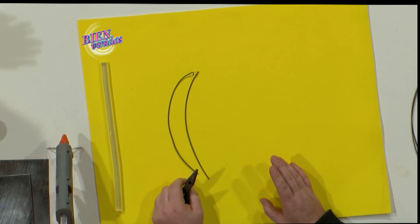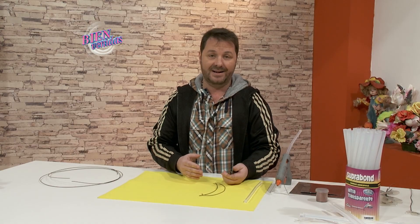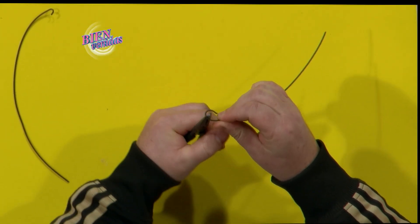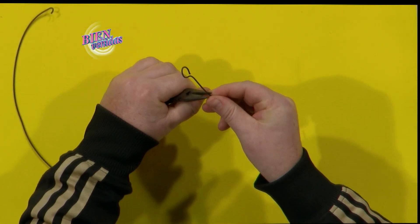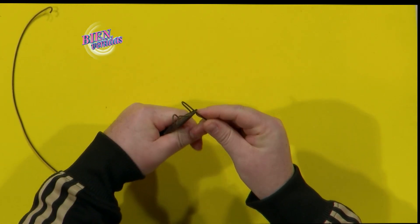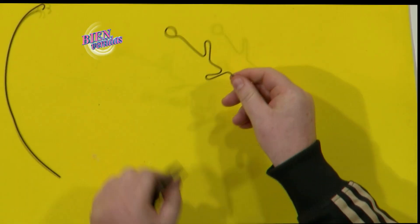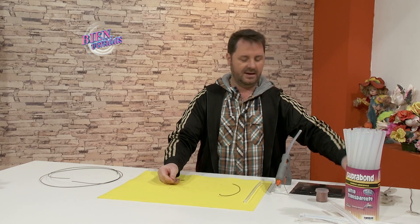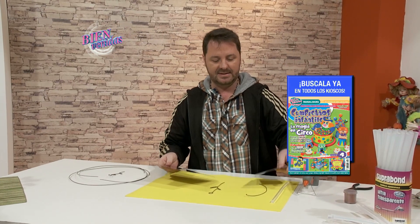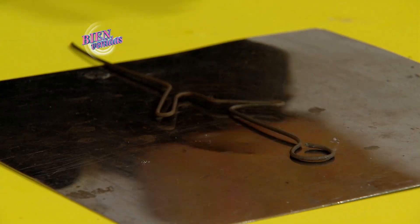Con una pinza — puede ser plana y redonda, punta rosario, o la que tengas en casa — vamos a doblar el alambre haciendo forma circular, enderezo, un poco más abajo hago un doblez, vuelvo sobre el doblez, enderezo, y otro doblez del otro lado. Así obtenés la pieza lista. Una vez que tenemos las piezas, vamos a trabajar sobre metal, vidrio o la mesada. Con la pistola y el hot melt bien caliente, hacemos varias descargas sobre el alambre.